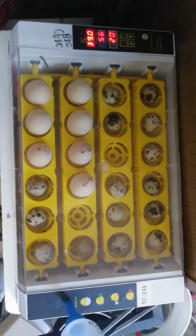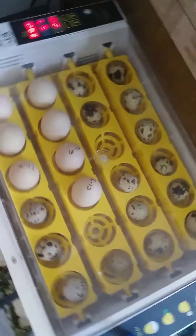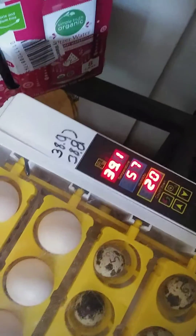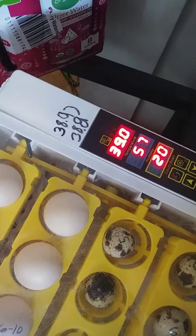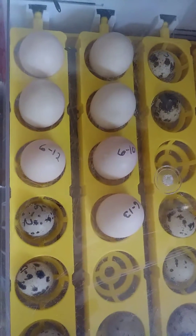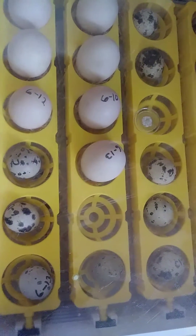The YZ-24A Incubator. I've got a huge success rate on this. This is the perfect setting, between 38.8 to 38.9 degrees. I've got Bantam eggs and Quail eggs.